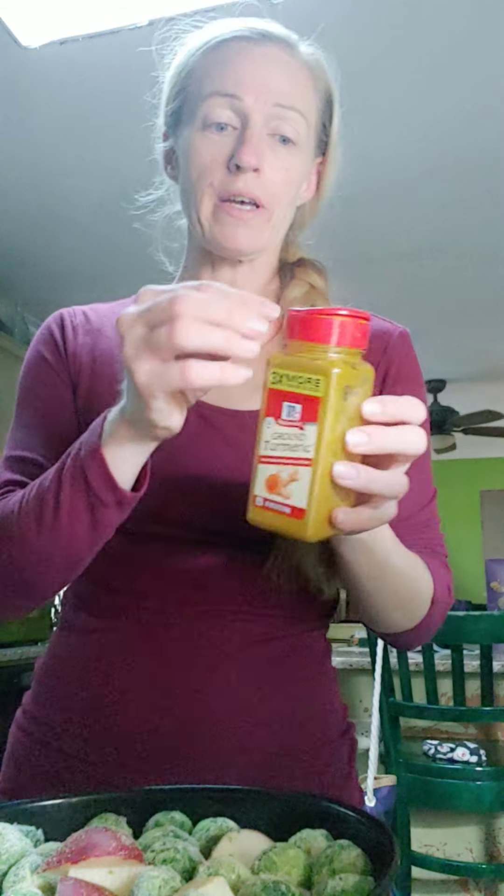Here's McCormick turmeric. I really like the organic one better — it tastes way better — but this is what I got right now. Just shake it, make it orange on all of them. So this is the second part of my food that I'm cooking tonight for me and my family. I'll be sticking this underneath my cauliflower.